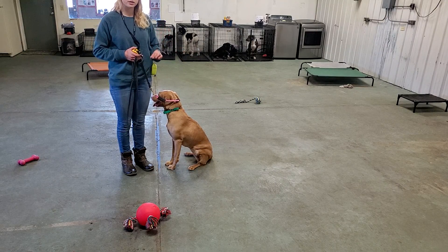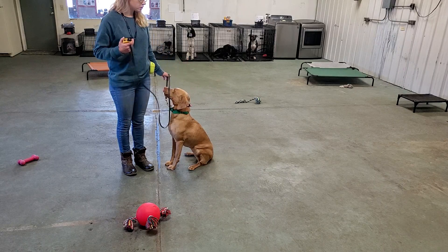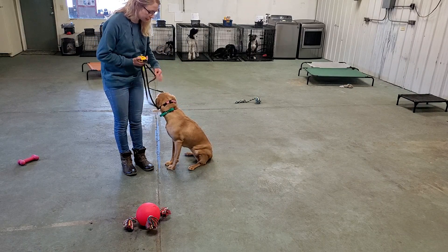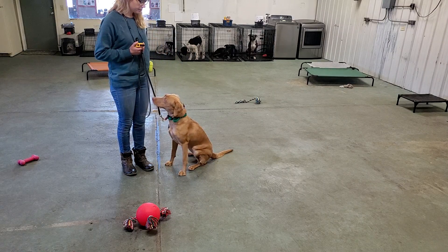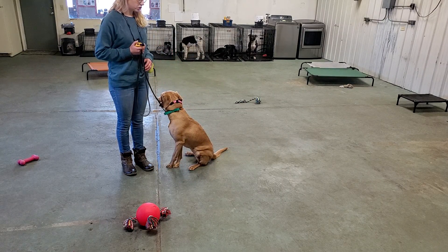If she's too far behind, a lot of times I'll just encourage her to catch up. I'll tap my leg, kind of praise her, and tell her 'come on.' She knows that she's supposed to get back to where she belongs.